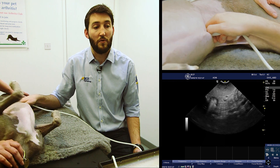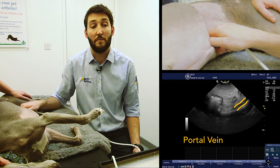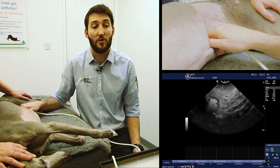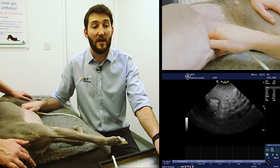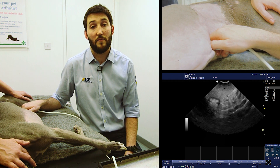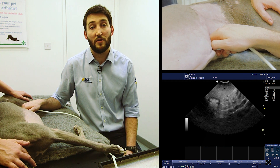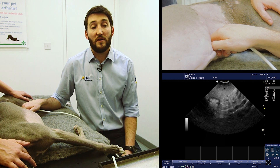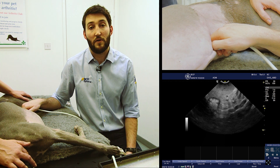We're looking for the appearance of the portal vein. As I come up very very slowly, watching the screen — just there — we can see at the bottom of the screen the portal vein appearing in the image. At that point, where we have the portal vein in the image and the stomach in the image, if I freeze the screen we can now see what we're going to do: look at about four o'clock on the stomach — down and to the right on the screen.